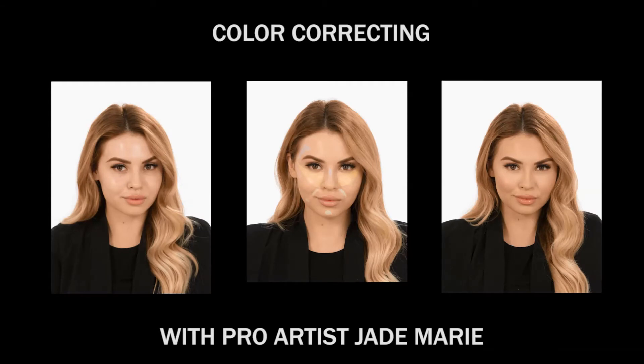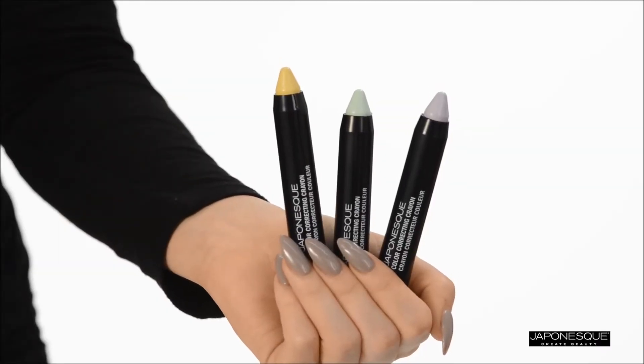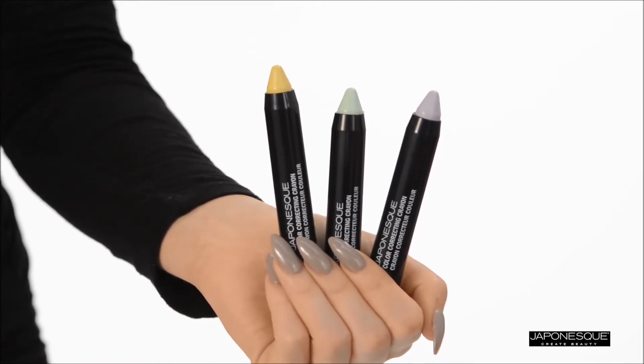Today I will demonstrate how to create a flawless and even complexion with Japonesque using a pro makeup artist trick called color correcting. We will be using the cream to powder finish Japonesque color correcting crayons in shades one yellow, two green, and three lilac.